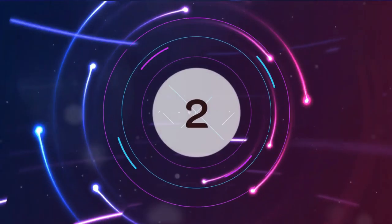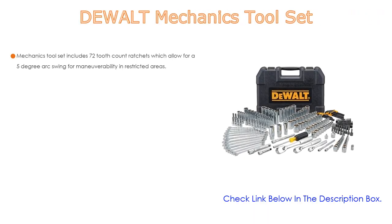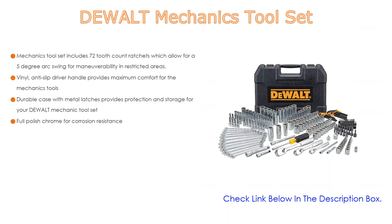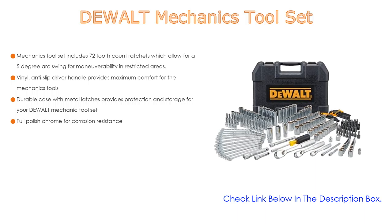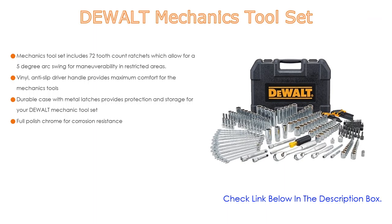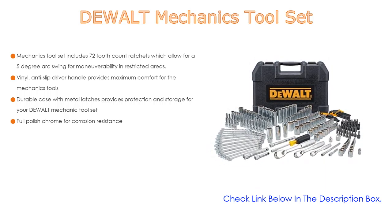Number 2. The DeWalt Mechanics Tool Set is the editor's choice. It includes 72-tooth-count ratchets which allow for a 5-degree arc swing for maneuverability in restricted areas. The vinyl anti-slip driver handle provides maximum comfort. A durable case with metal latches provides protection and storage for your DeWalt Mechanic Tool Set. It also features full-polished chrome for corrosion resistance.